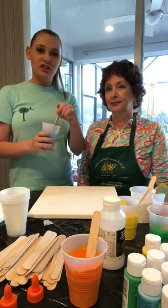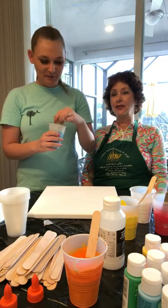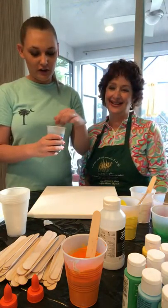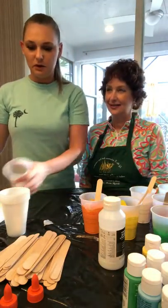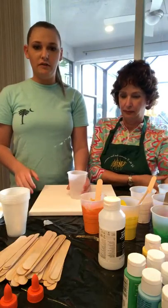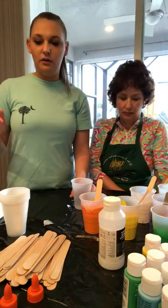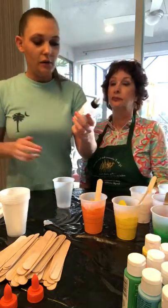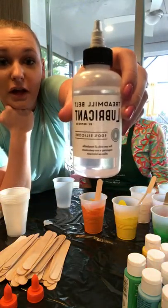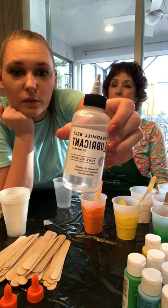My mom is not a crafter in this sense — she likes to do loom knitting and she also works with flowers and floral arrangements. That's her kind of thing. Some people will pour paint on top while they're setting up, but for the sake of this video we're going to skip that. For the final additive for these colors, I ordered treadmill belt lubricant off Amazon. The reason we're buying treadmill belt lubricant is because it's 100% silicone, and the silicone is what's going to give you what's called cells.